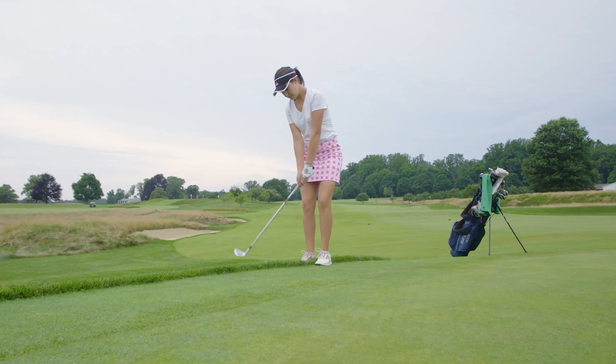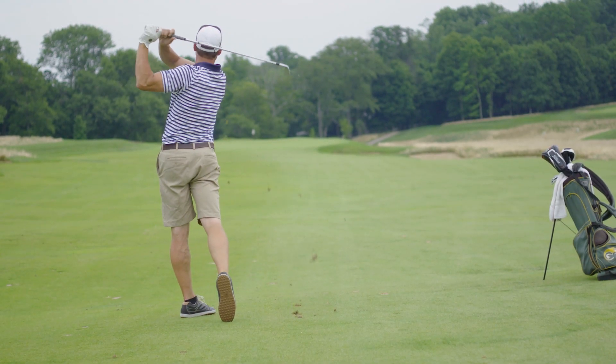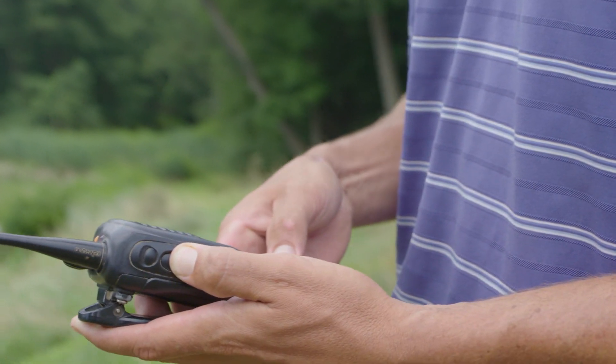The main reasons I selected the IC system: one, I didn't want satellites on the course — less is more here at Somerset Hills. I also like the fact that it eliminated one area of troubleshooting. With an IC system it's just a computer and an irrigation head; to me that made it simpler.